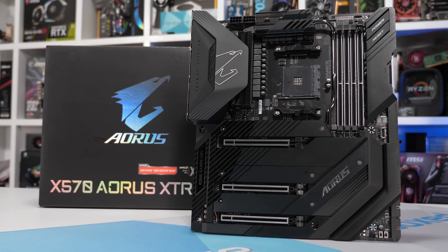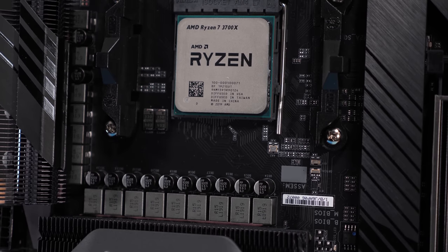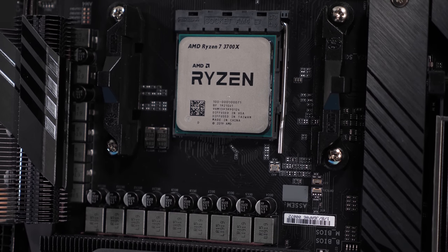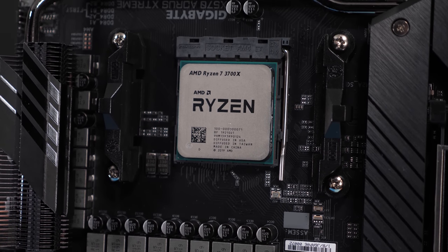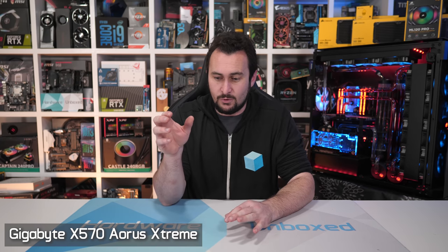The feature list just goes on and on. You'll get stuff like 10 Gigabit LAN, ESS Sabre Hi-Fi audio, Wi-Fi 6, triple M.2 slots, and many more features. One nifty feature is Q-Flash, which allows you to update the board's BIOS without even installing a CPU. Anyway, it is a crazy overkill motherboard, but I love it all the same.